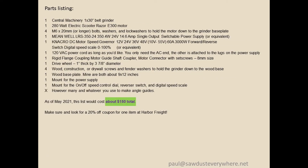Here's the parts listing. As of May 2021, this is about $150 — cheaper than almost any other sharpening system available. The CBN wheels cost almost that much each, and I can change the belt and go as fast as I want. It also makes me really happy that I built it. When you go to buy the belt grinder, look for coupons or a sale at Harbor Freight, because that will save you significant money.